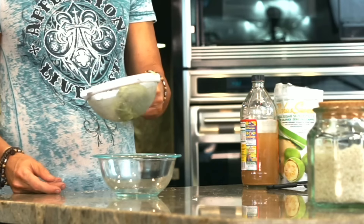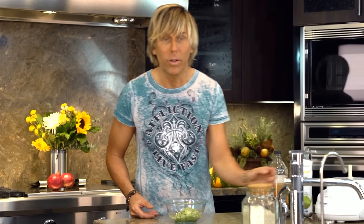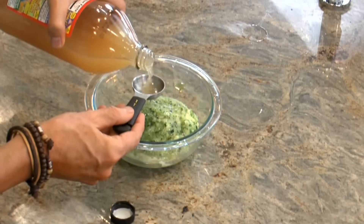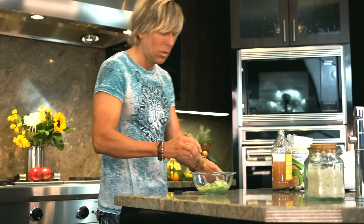Now that the water is drained out, you want to add a little more apple cider vinegar — about one to two tablespoons — to make it that true condiment. Mix it up.